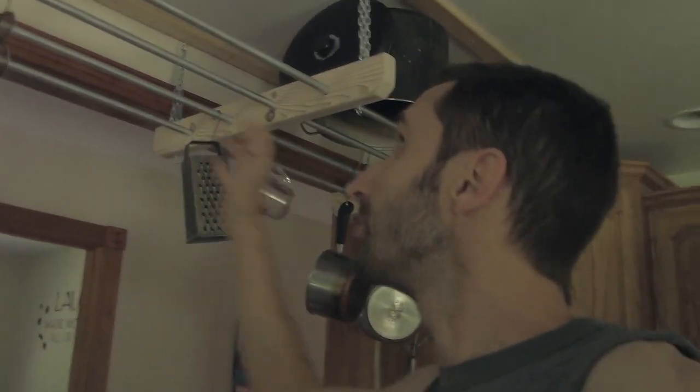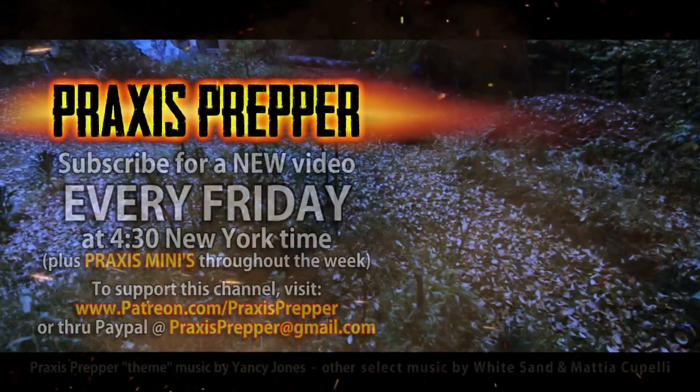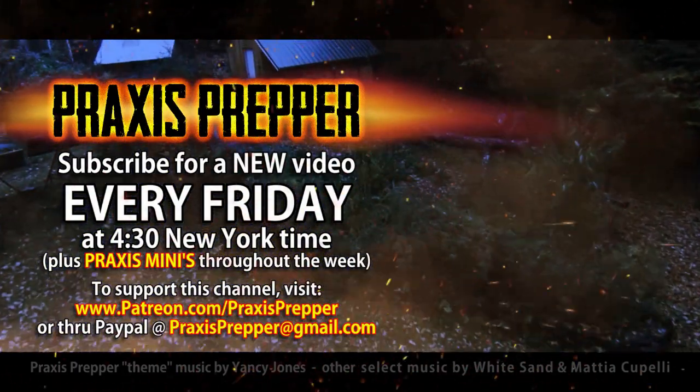I hope this has been helpful. I love pot racks - I know they're not for everyone visually, as a lot of people prefer to keep that stuff stored away. But one thing I really like about this pot rack is it makes the kitchen feel a bit more homey - like the post and beam house I'm used to with collar ties and wooden beams overhead. Thanks for watching - please subscribe and tune in every Friday at 4:30 New York time, and you can support this channel through Patreon or PayPal.